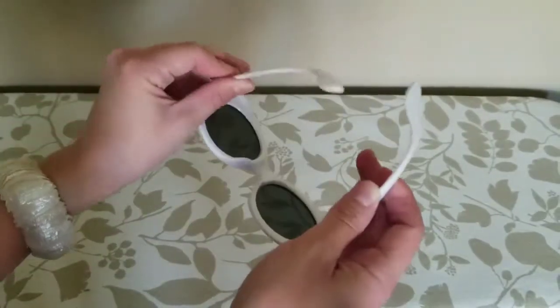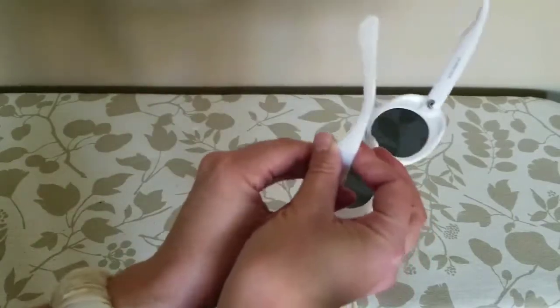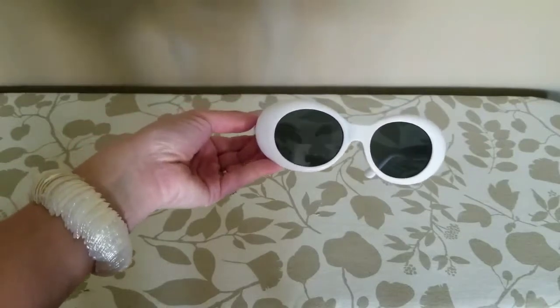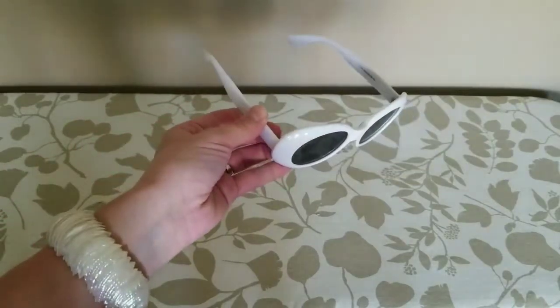They have resin frames with resin lenses. They're non-polarized and they are lightweight and have a thicker, chunkier, plasticky looking frame.